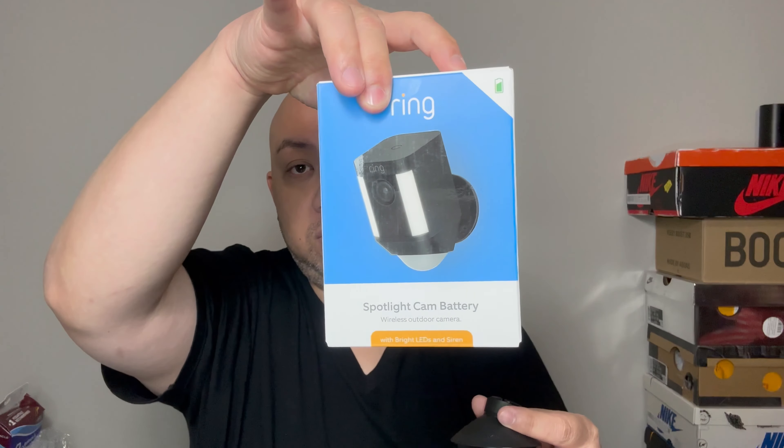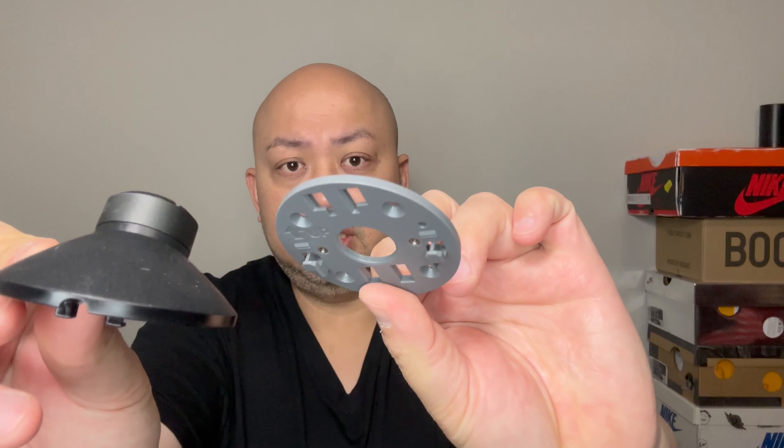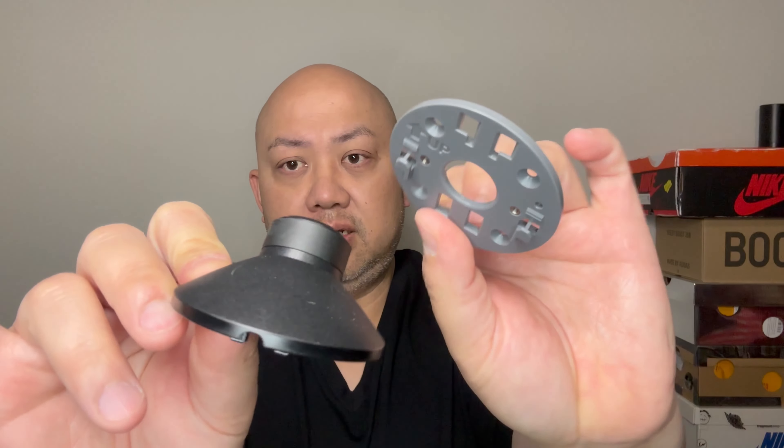This is their newest mounting kit. This will not be compatible with the old mount if you have it mounted outside your house or in the backyard — the old mounting kit will no longer fit the new one. This is the newest mounting kit for the Spotlight Cam Pro and Spotlight Cam Plus.